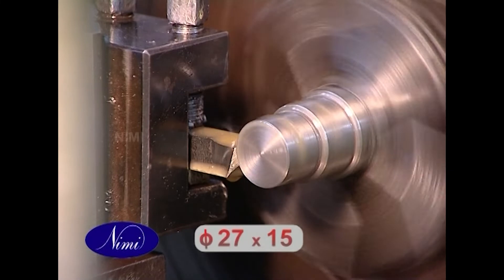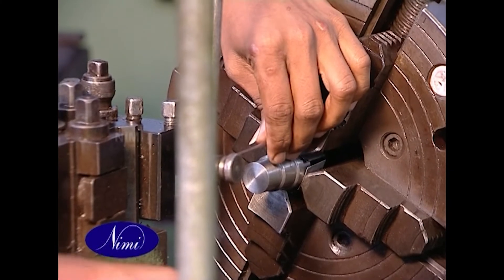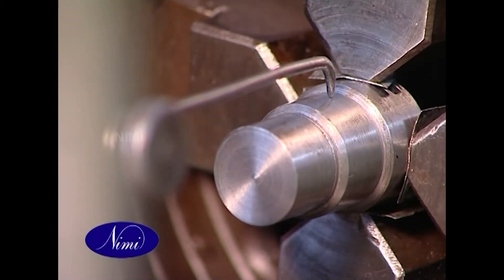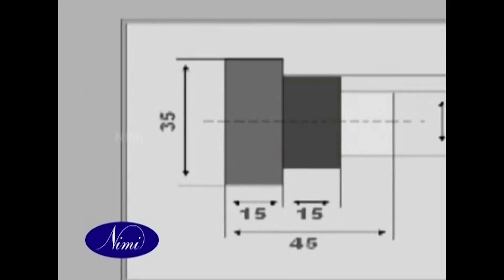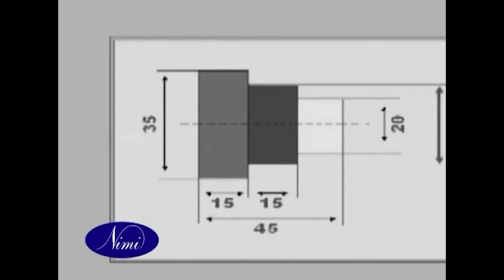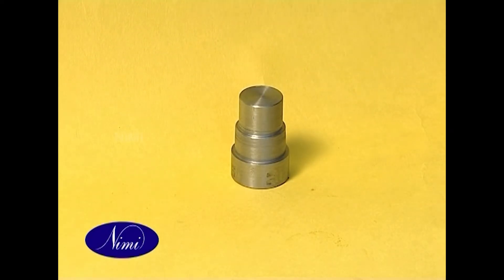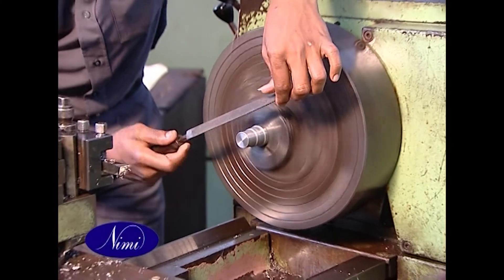Turn diameter 27 by 15 long forming square shoulder and check. Reverse and set the job, face and turn diameter 35 to 15mm. Check diameter and length, then deburr all the sharp corners.